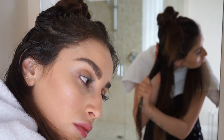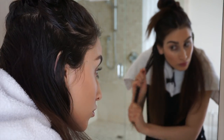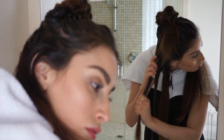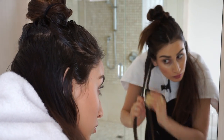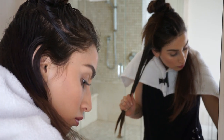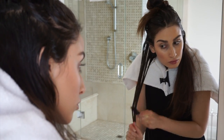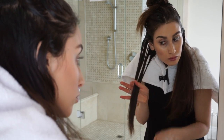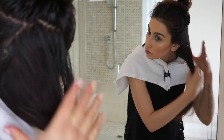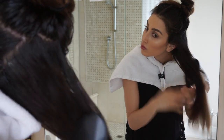The reason why this DIY hair mask works so well is because bananas are super rich in potassium, different vitamins and minerals, natural oils, and carbohydrates, which help in softening the hair and also increase the hair's natural elasticity, which prevents breakage and split ends. It makes your hair super shiny and increases hair growth.